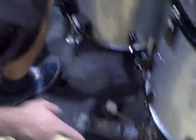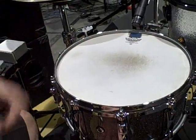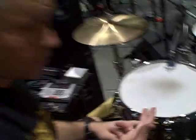Using the standard Pearl Eliminator pedals — I've got backup and regular. And then I've got another reference; my main drum is the 6.5x14. Again, the 20-ply — it's a mixture of maple and birch.